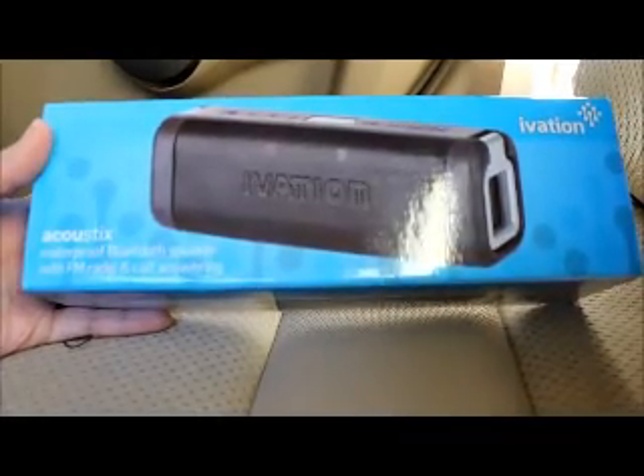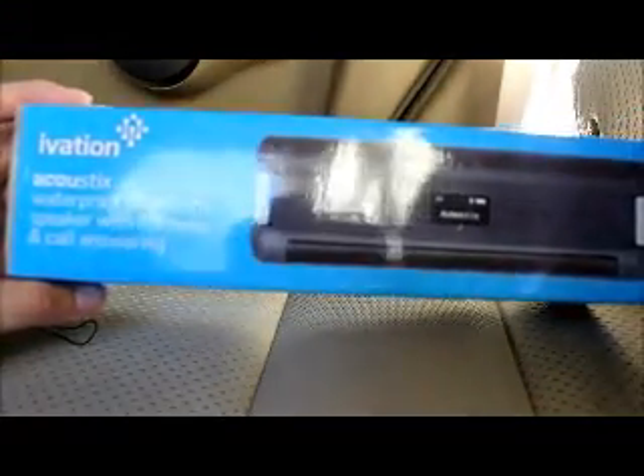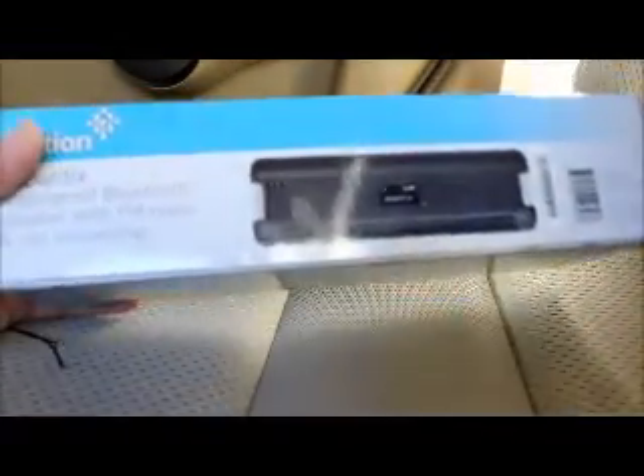Check out this Ivation Acoustics waterproof Bluetooth speaker with FM radio — you can also make calls through it as well. Here's the box, nothing too crazy, pretty nice and simple, and it tells you about its IPX rating which is pretty much very splash-proof.